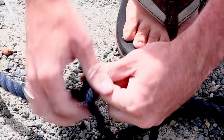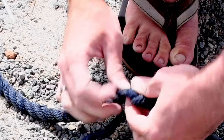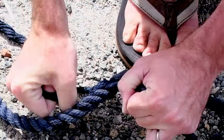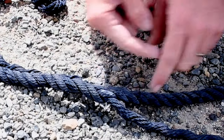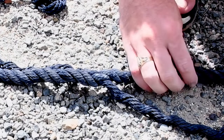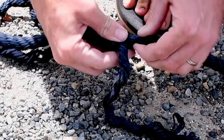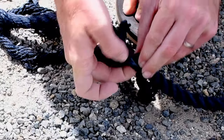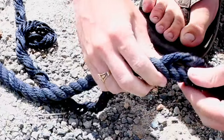Now that we're getting near the end, we're going to finish by tying an overhand knot right here. Then we take these two tails and splice them back into the line, tapering them as we go so there's a smooth transition from the virgin rope to the splice and back to virgin rope again. After that first tuck, we'll do the second.